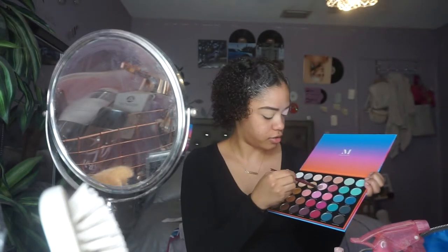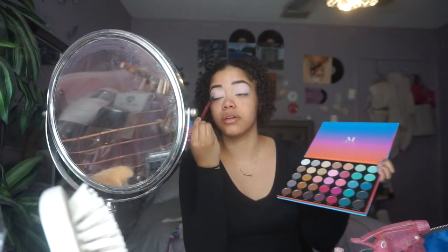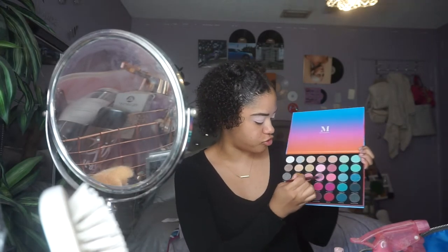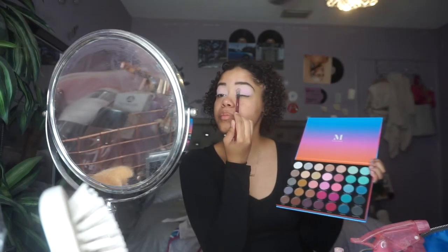There's a bit of fallout, but if a shadow's pigmented, I don't mind. This palette is so gorgeous. Next I'm going to take that same brush and go into the shade Hibiscus Blossoms, which is more of a purple-y undertone, but a bit deeper, and kind of put that on top.